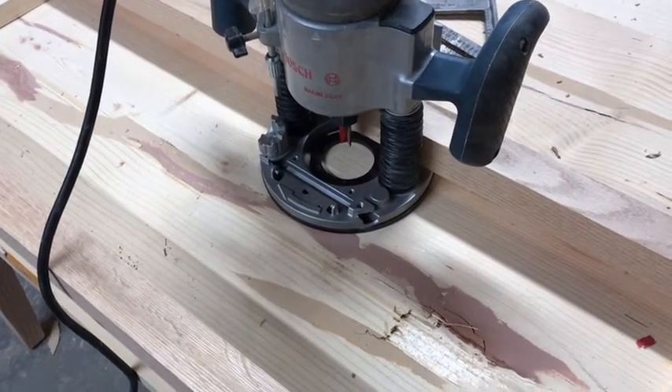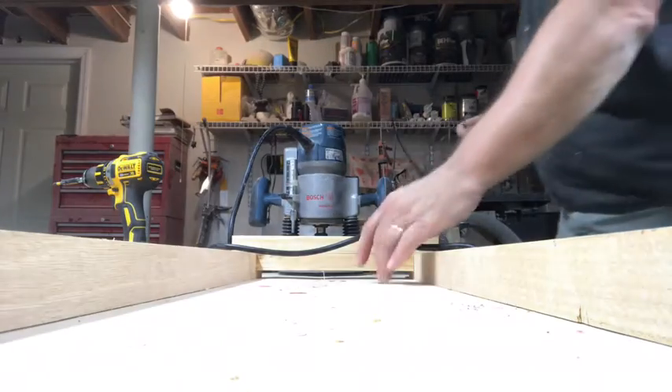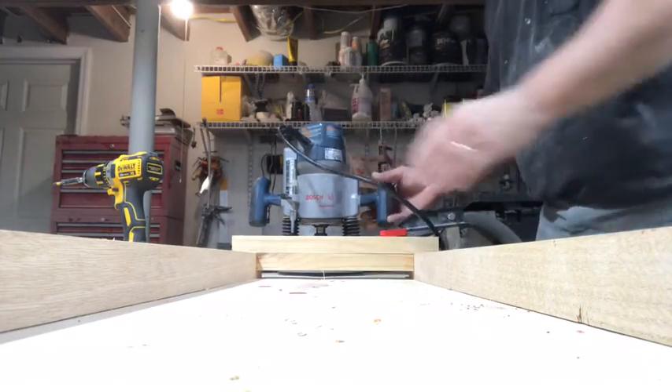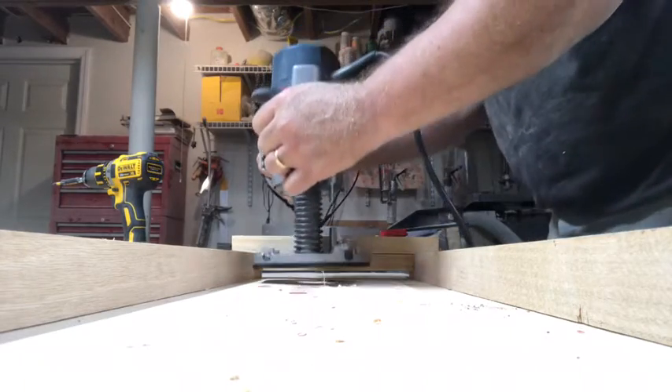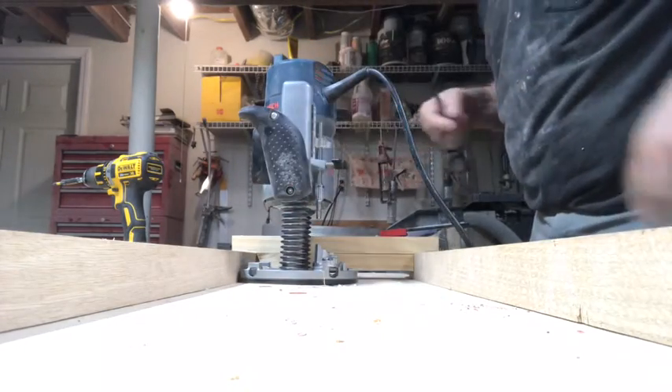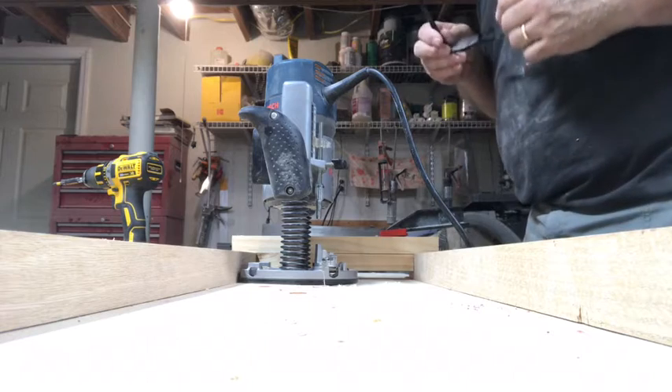Then I'll sand it smooth, and that'll take care of this structural deformity. I have the camera inside the jig and I'm just going to get started — I'll show you what it looks like, then I'm going to have to stop the camera.